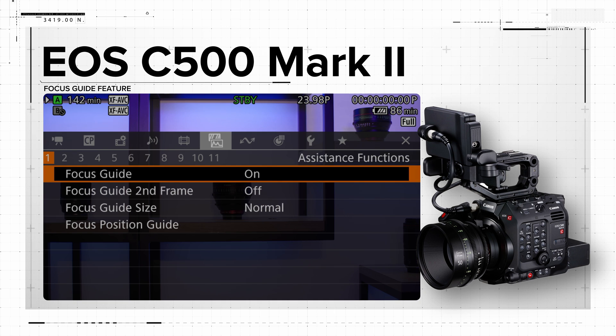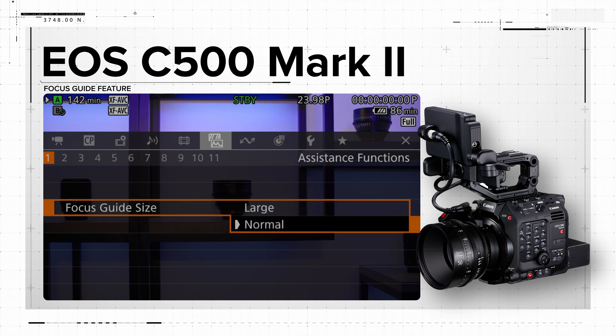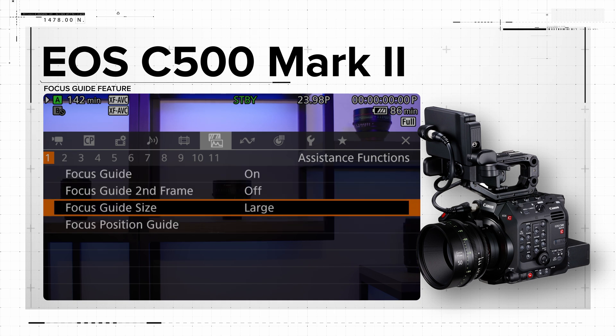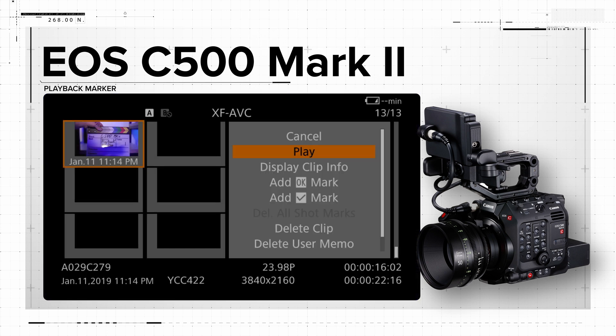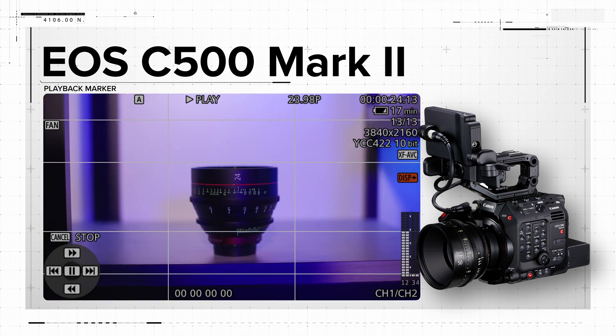The focus guide feature now offers two sizes, normal and large, which is approximately two times bigger than normal. Lastly, the camera screen now displays a playback marker when in media mode.